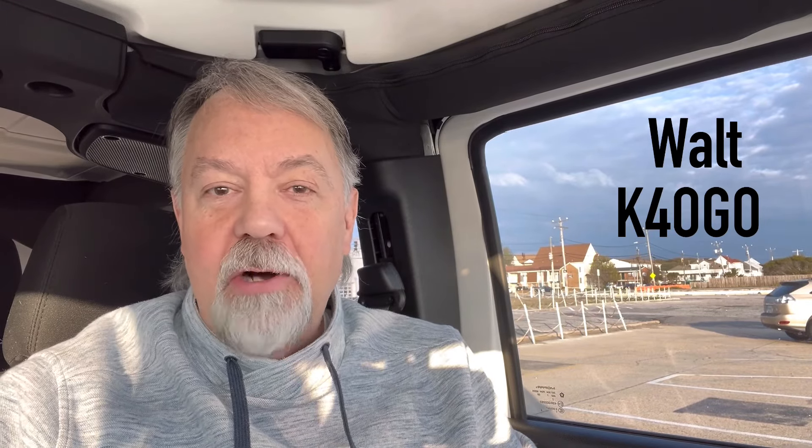Hey guys, it's early morning. I'm at Ocean View — the OV — Ocean View, Norfolk, Virginia, the beach here. The sun's coming up and you can see the clouds are going away. We've had a week of really strange weather and a storm just blew across the East Coast yesterday, the East Coast of the United States, and it's good.